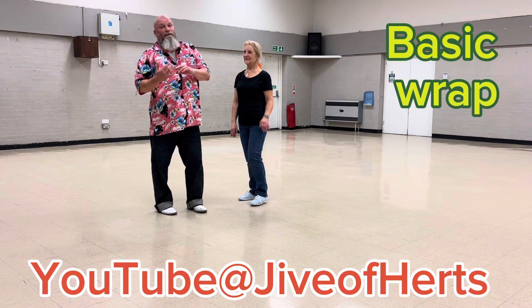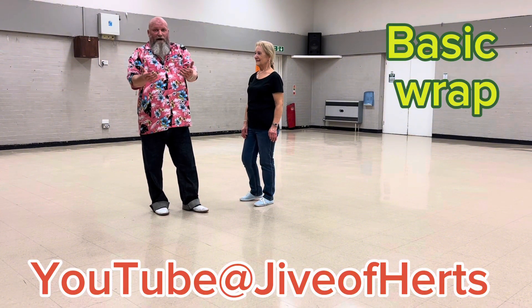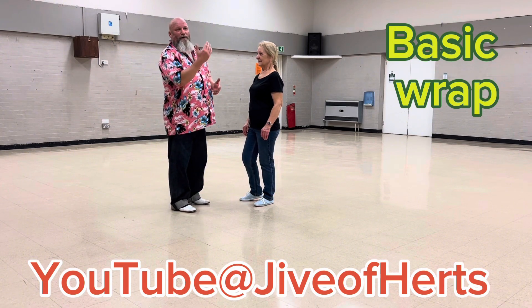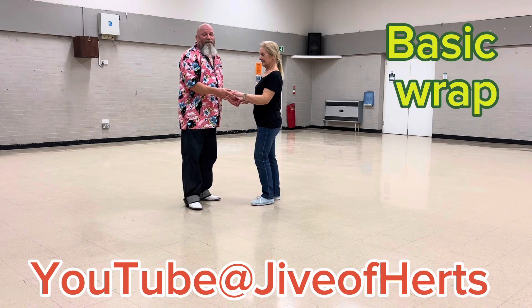These moves are great if you're dancing with a beginner, or dancing with someone with a different style to yourself and you need to take more of a control, more of a lead role — or if they're trying to control or lead you. These moves will give you the control back.